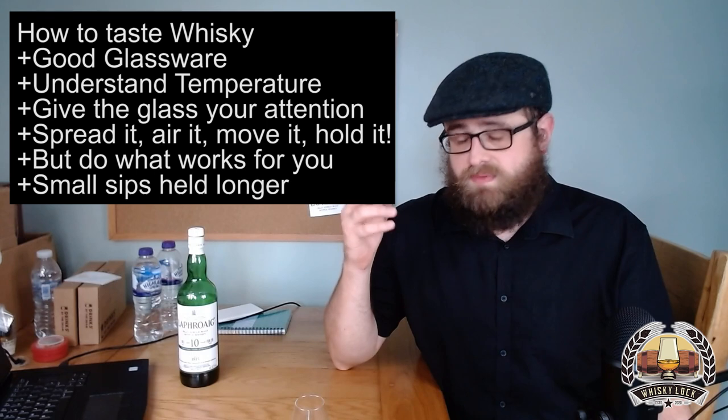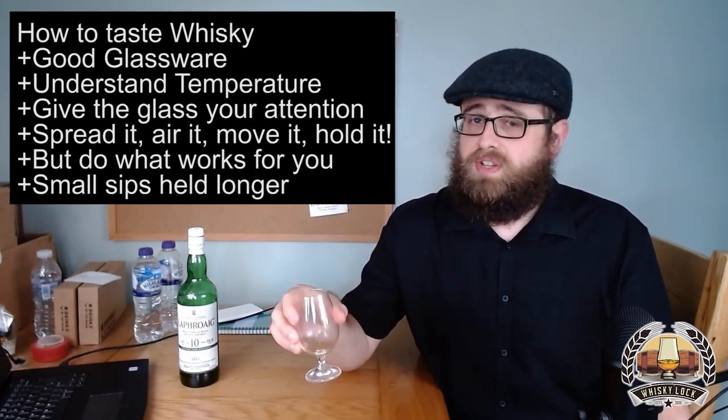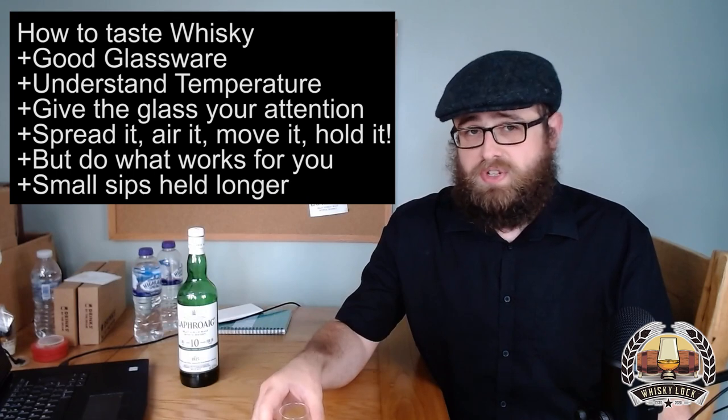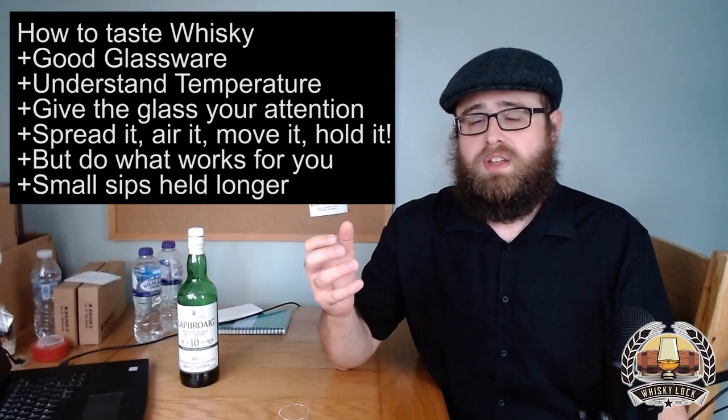Now that we've got the technicalities — the actual mechanical process of tasting whiskey — out of the way, I want to introduce you to my five-point plan on how to taste, appreciate and become familiar with whiskey. This is going to be especially helpful for beginners, but there'll probably be something in there useful for anyone.